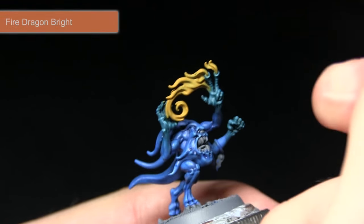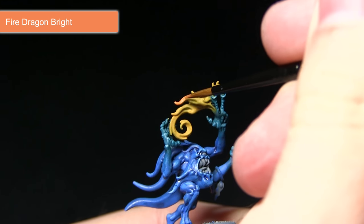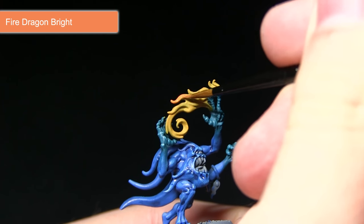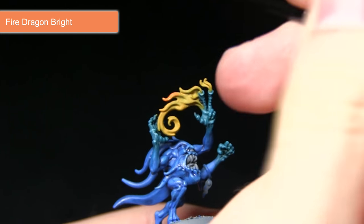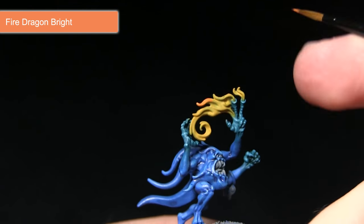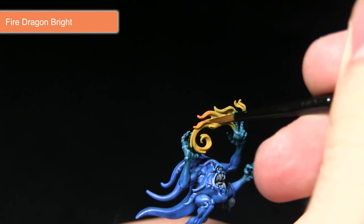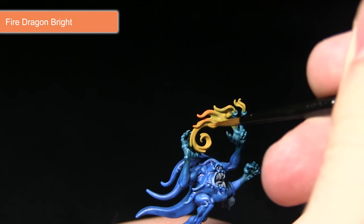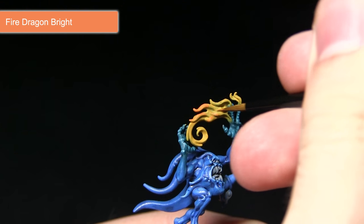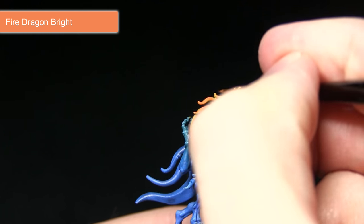The next step in painting the flames is to pick out some of these tendrils of fire using Fire Dragon Bright. We want to pick them out from the ends, and as we get closer to the source of the flames at the fingers, we want to leave the yellow visible in the recesses. This is almost like a reverse highlight — instead of leaving darker sections visible in the recesses, we're leaving the brighter sections, because fire gets darker as it gets cooler, so the hottest part is where the flames are emanating from.